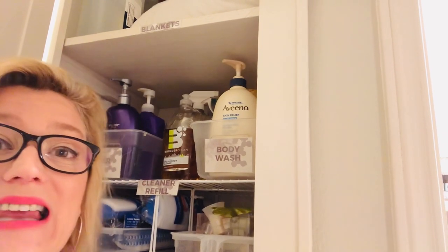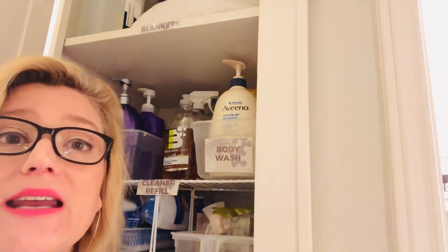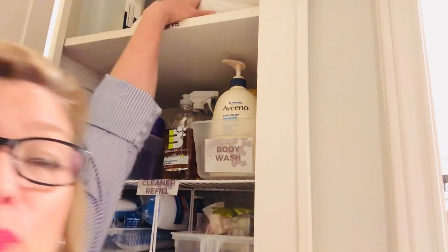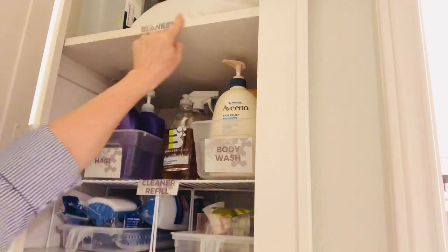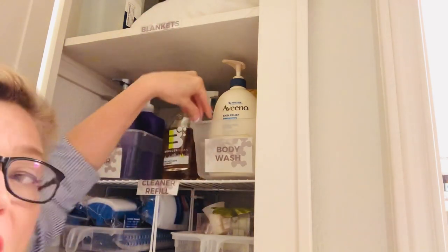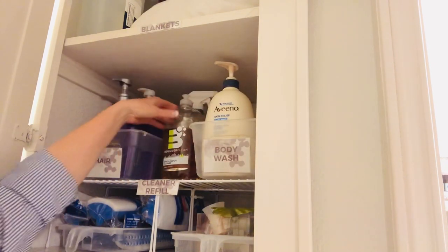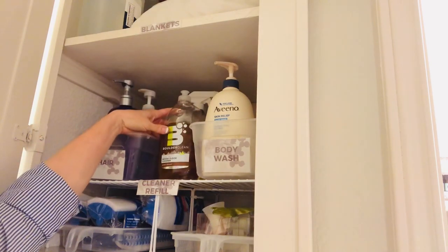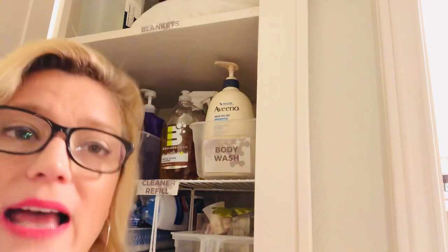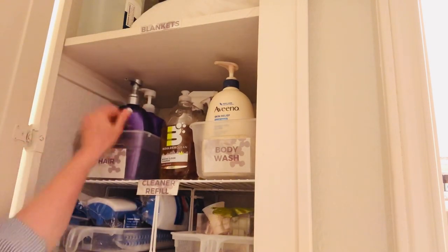This is my tiny linen closet and it's an extension now of my laundry area — it works so much better for us because it's not stuffed full of odds and ends. It actually has some sense and some order. On the top shelf we have blankets for when guests come in. On the second shelf I have pull-out containers: one holds extra body wash that I stock up on when there's a sale, in the middle are cleaning refills that fill up my pump bottles, and the last container here is hair care products.